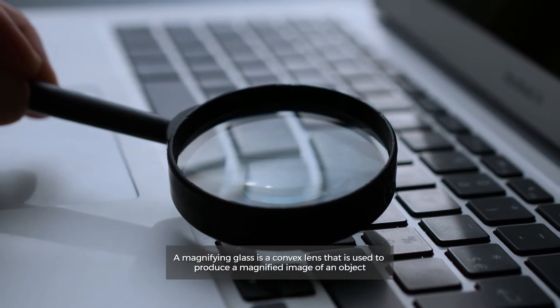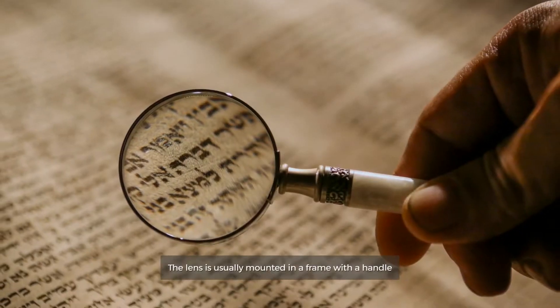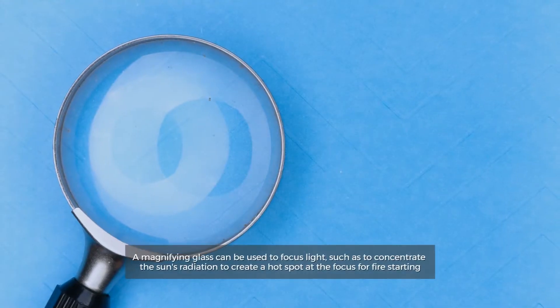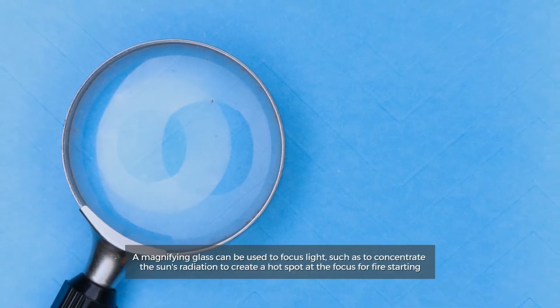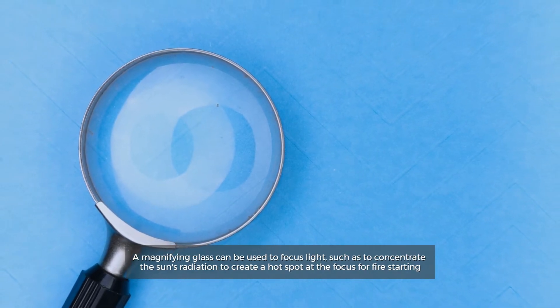A magnifying glass is a convex lens that is used to produce a magnified image of an object. The lens is usually mounted in a frame with a handle. A magnifying glass can be used to focus light, such as to concentrate the sun's radiation to create a hot spot at the focus for fire starting.